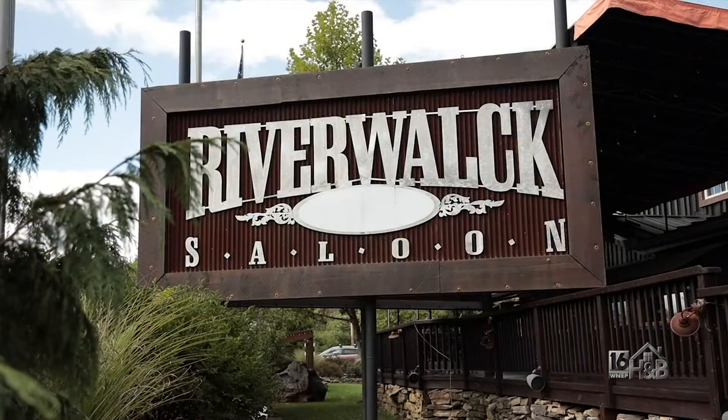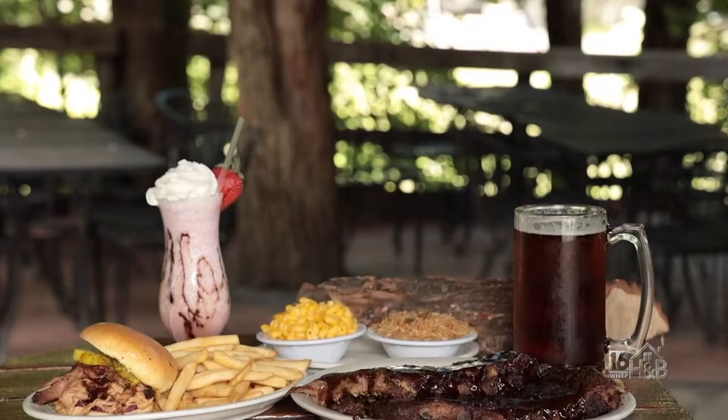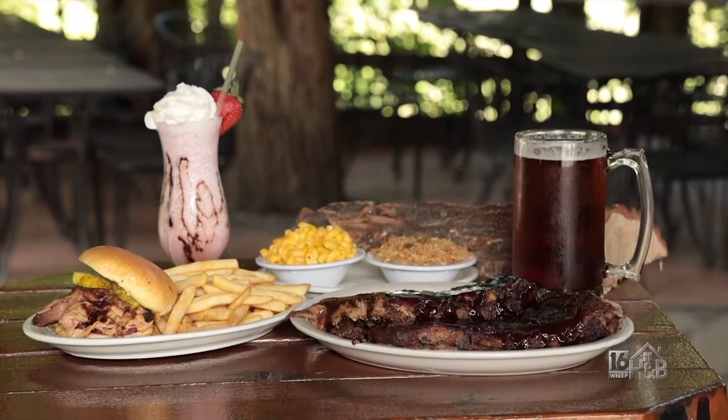Here at the Riverwalk in Perryville, you can sit by the creek and enjoy the view, have a delicious cocktail, and have some super barbecue. The Riverwalk Saloon is located in Perryville, Pennsylvania, right along the Pohopoco Creek.